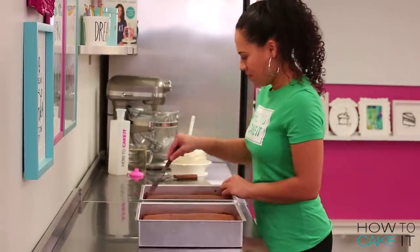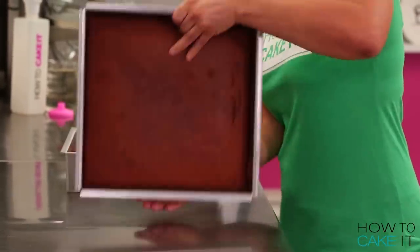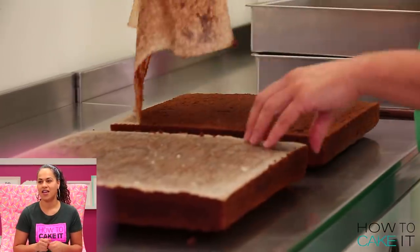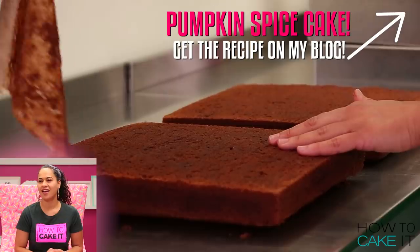To make this butter chicken cake, I am baking 10 pounds of my pumpkin spice cake. This is Orhan's favorite flavor of cake, but he was away at home in Turkey so he didn't get any. Wouldn't it be funny if Orhan's favorite food was turkey?